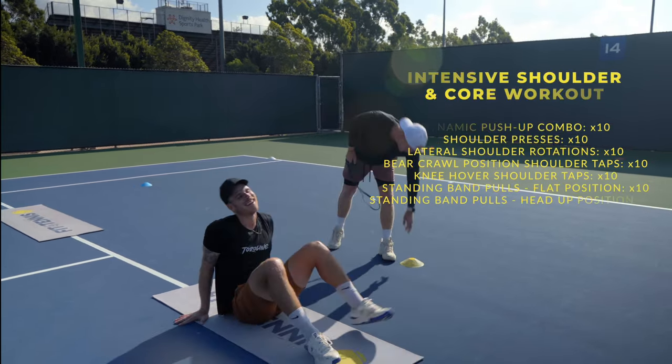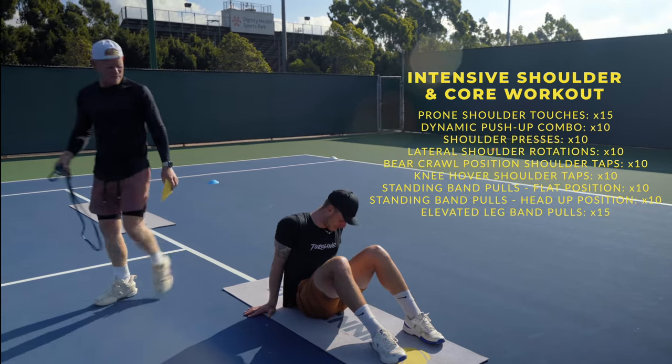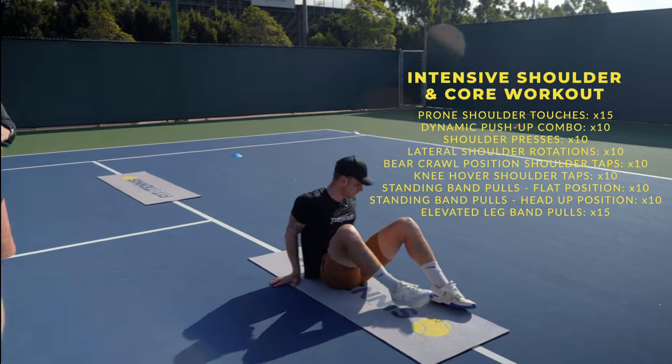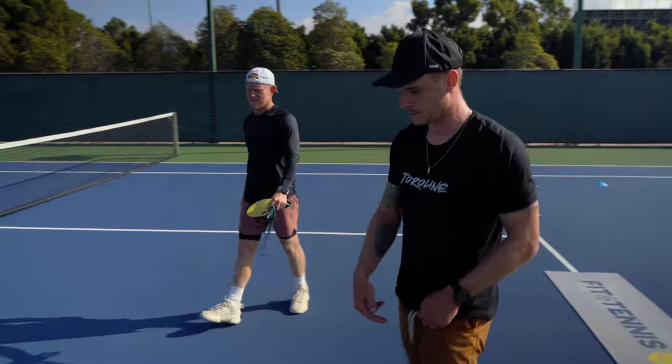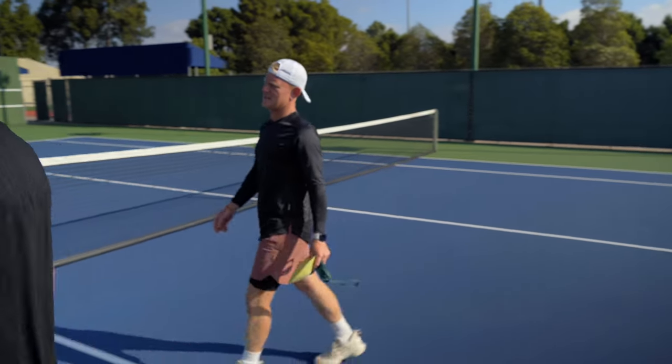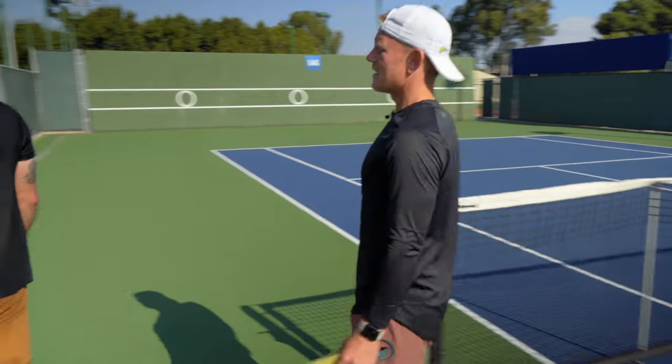Good. Okay. Nice. Good. All right, some water. Good. Nice job, crew. Sick.